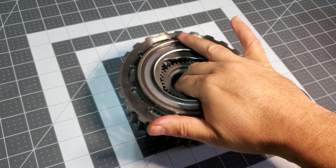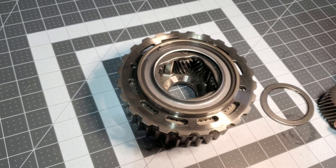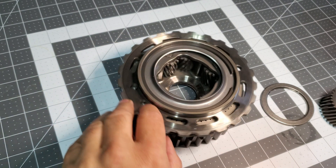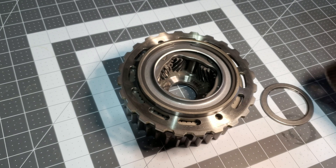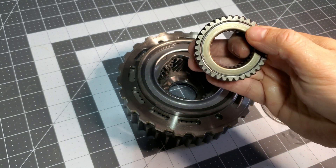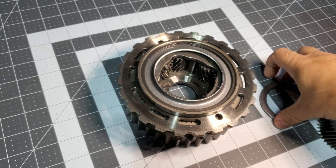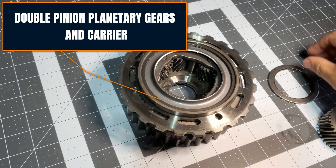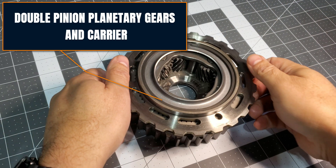We're going to pull the sun gear out, and now you can see the double pinion gear sets right there as we rotate this around. You can also see on the bottom of this is a bearing, very much like this one here that we have out right now, so that you can see the insides of this. Now we're going to pull this apart to show you what the rest of this looks like.